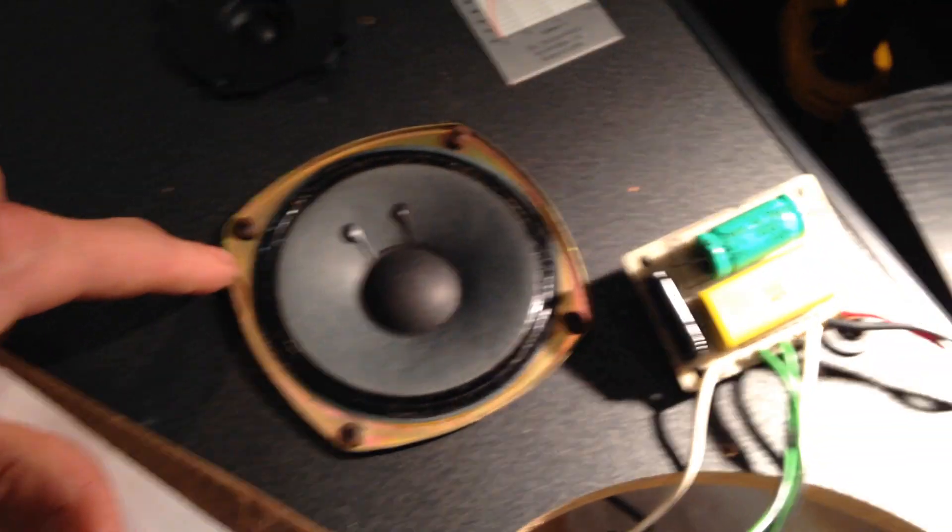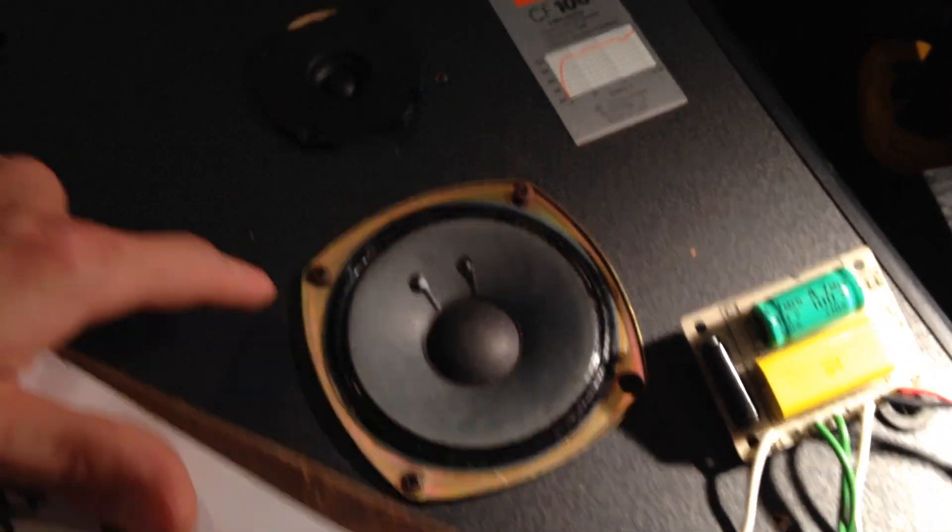So what we're going to do here is see what's going on. There can't be too much wrong with this crossover that came out of this JBL CF-100. The only thing that was wrong with it was he's missing the cap that goes over the mid-range here, and the two tweeters were gone and fried. As you can hear, I've already replaced the one in this speaker. Let's do a quick comparison here and see which sounds better.